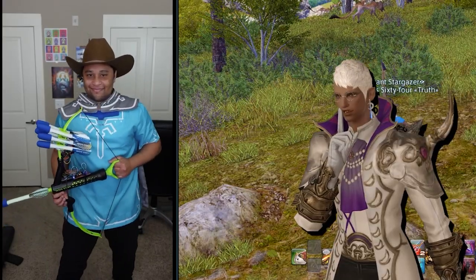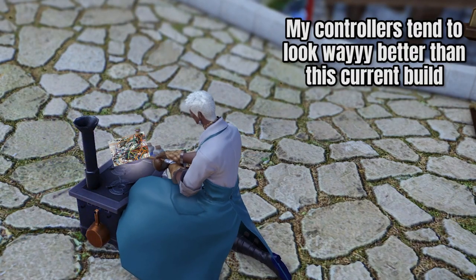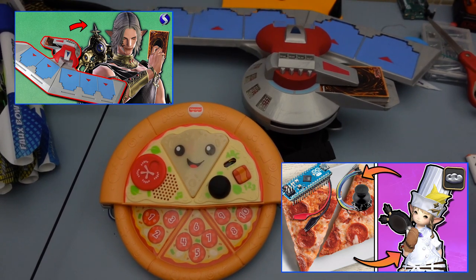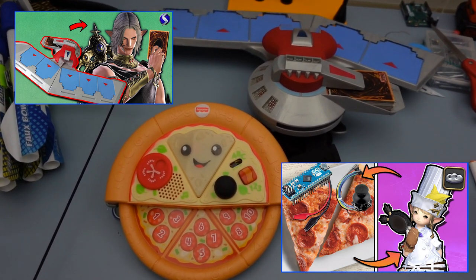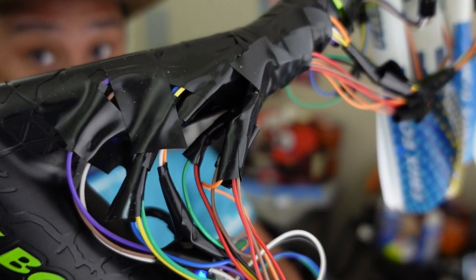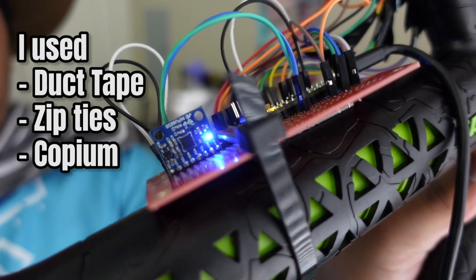From far away the bow controller looks pretty cool, but don't judge me once you get a close-up because this bow was cheap. Most of the controllers I make tend to hide the wiring pretty well or at least encase it pretty tight. For example, my Astrologian dual disc and culinary pizza controller look pretty professional, but this off-brand Nerf toy couldn't handle any of my drilling let alone hot glue. I legit had to use duct tape and zip ties to cover up the broken parts.